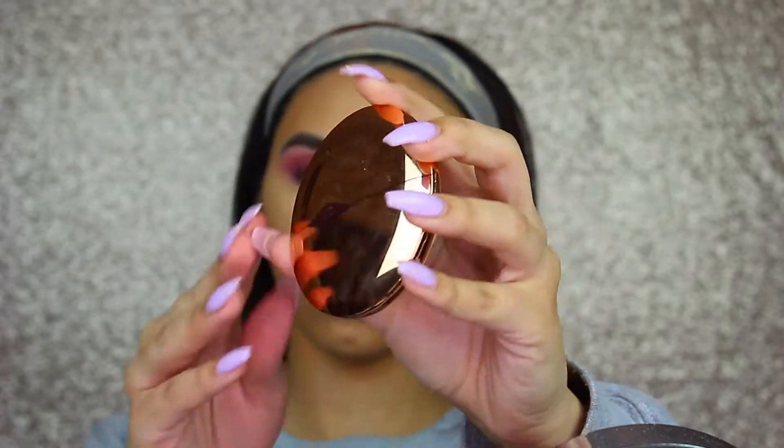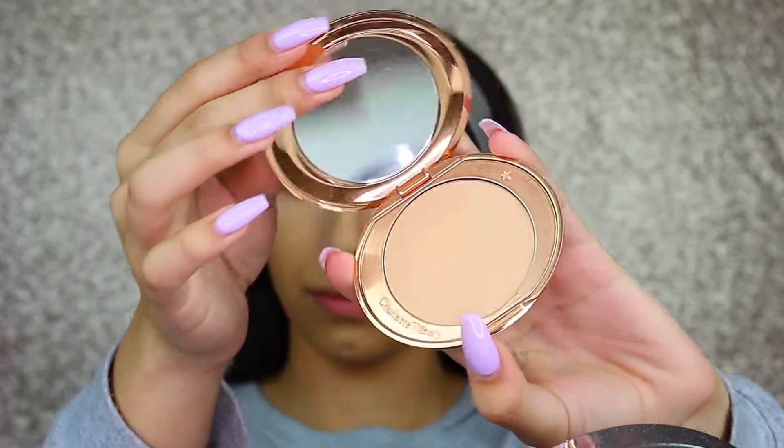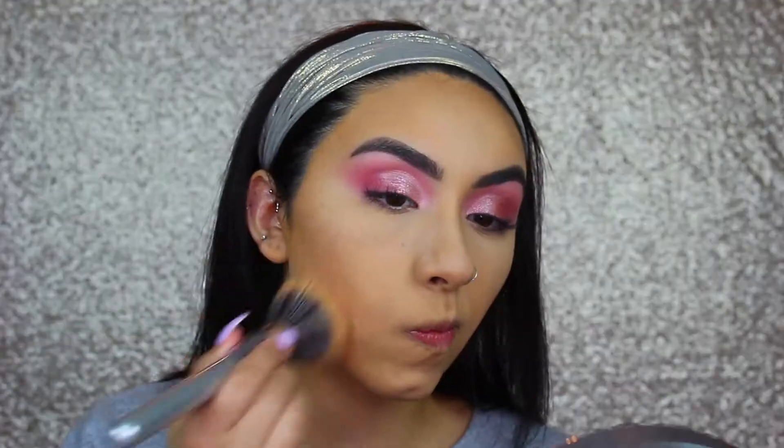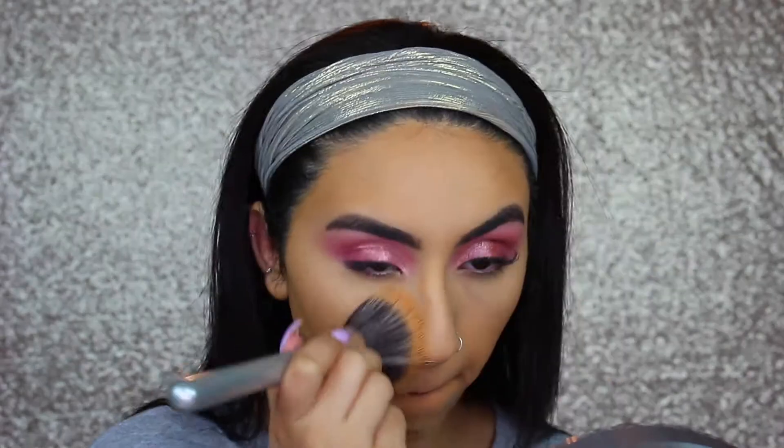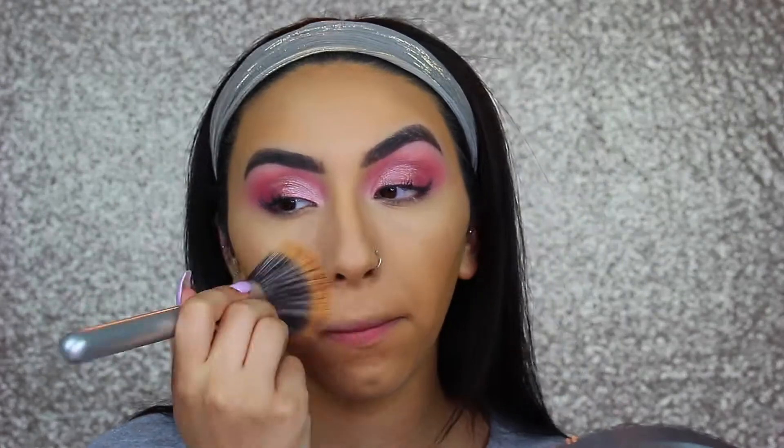To set the rest of my face, I'm taking the Charlotte Tilbury setting powder — I have the shade medium — and I'm just using this to set everywhere else that I didn't set with the ColourPop powder.